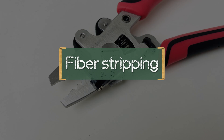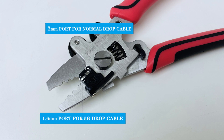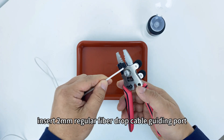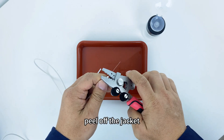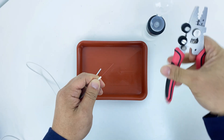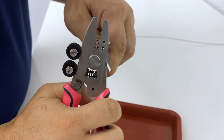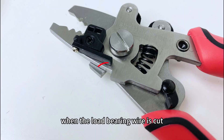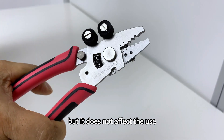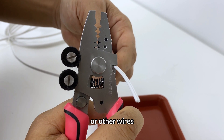For fiber stripping of a fiber drop cable: insert the 2 mm regular fiber drop cable into the guiding port, peel off the jacket, strip the coating, and clean the fiber. Note that the jaws of the pliers for fiber drop cable load-bearing wires will curl when the load-bearing wire is cut, but this does not affect use. It is strictly forbidden to directly cut fiber drop cable or other wires with these jaws.